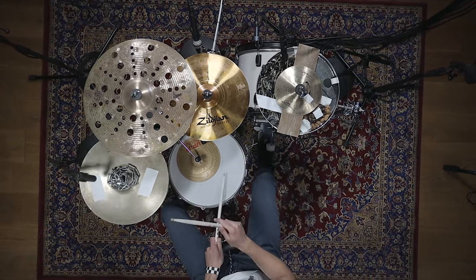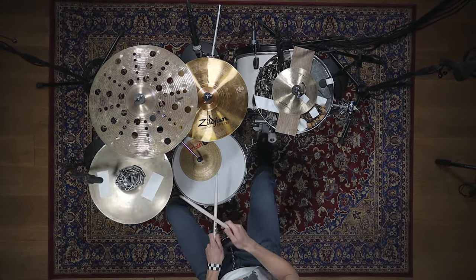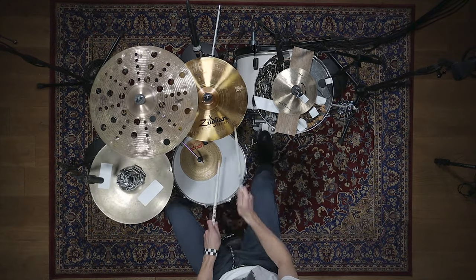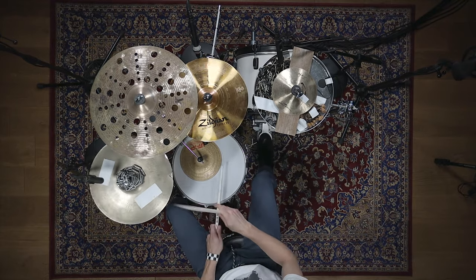We prepared three setups to meet the sound ideals of three of the most influential electronic dance music styles: Drum and Bass, House, and Trap. Even though all of them use electronic drum sounds, the aesthetics and characteristic sounds are very different. First, let's have a look at the Drum and Bass kit.